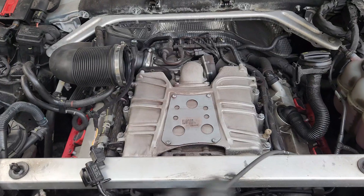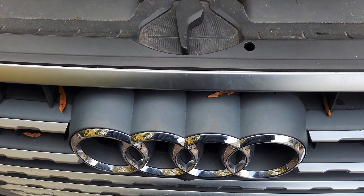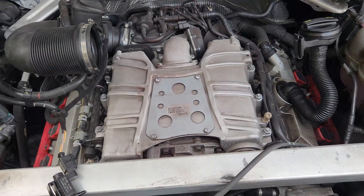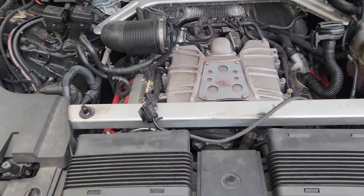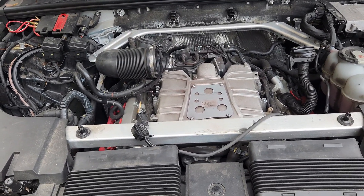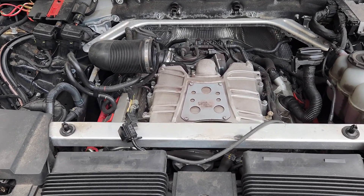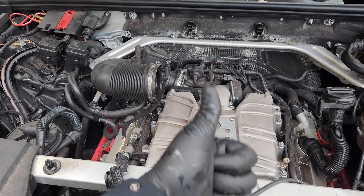So guys, that's in short how this thing is going to be — the cylinder order, the firing order, and everything about this Audi. I've practically done this across several engines of Audi and the procedure should be literally the same. Thank you for watching. It's really a short video today, but I hope you understood. If you have any questions, you can leave them in the comment section and I'll be glad to reply. We'll learn together. Thank you for watching and I'll see you in the next video. Bye-bye.